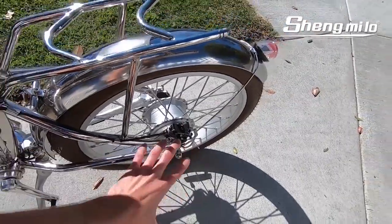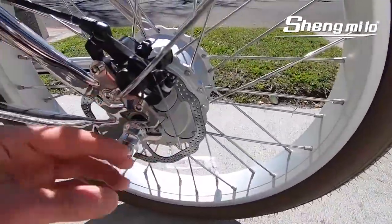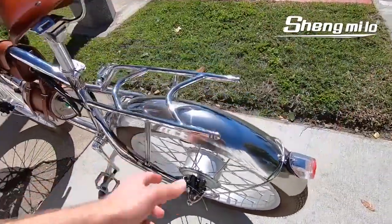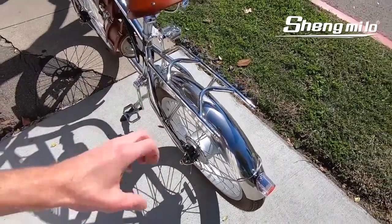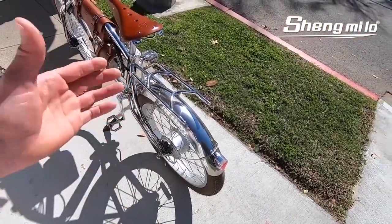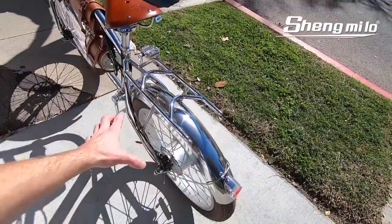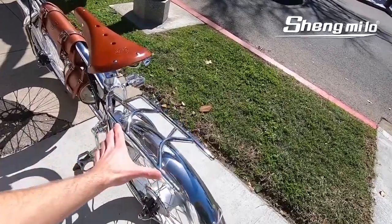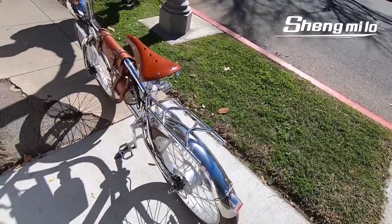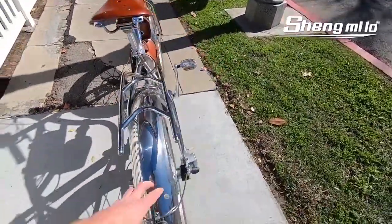There's a horizontal dropout with some torque arm washers in there. It doesn't have an external torque arm like on some of the really powerful motors I've reviewed. I like that the rack is just built right onto the frame — it's a style piece but fairly functional. Maybe you could get some leather bags that hang over the top, or a little saddle bag that hangs off these tabs on the back.